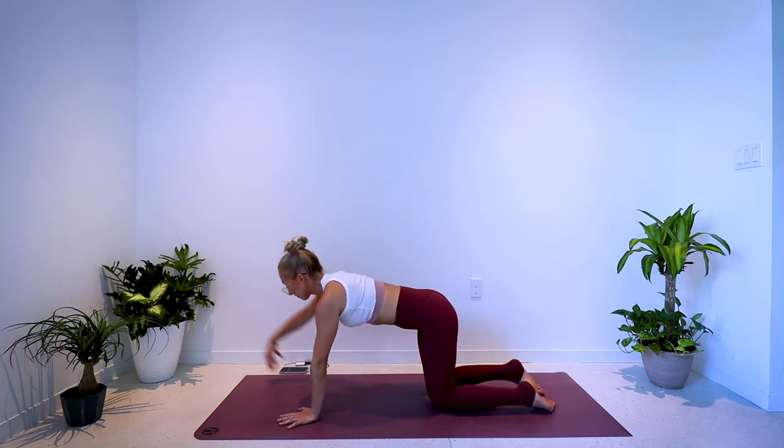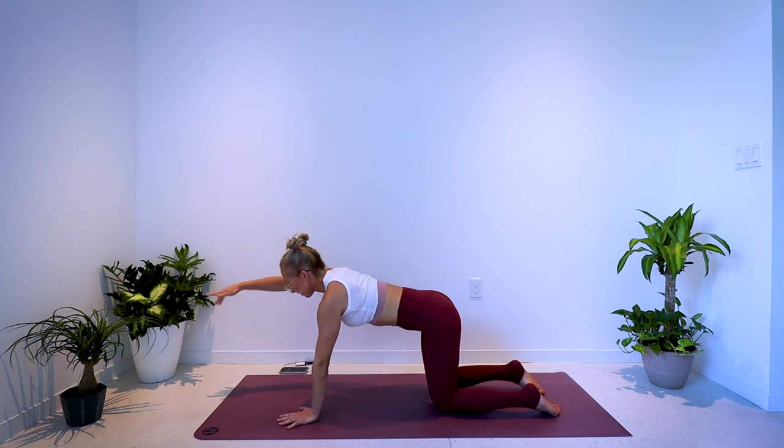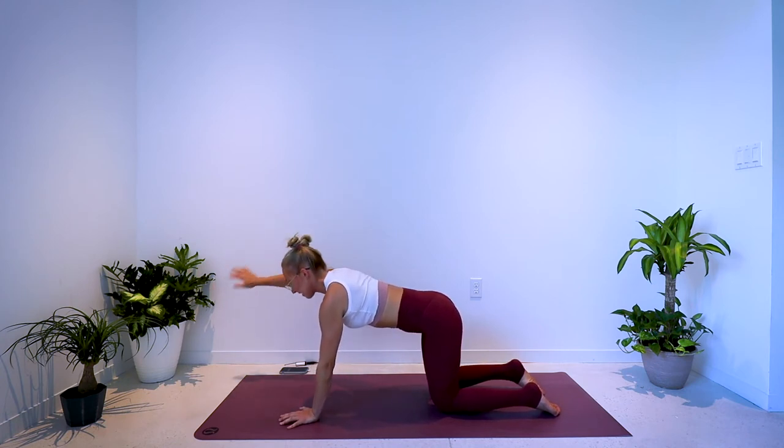We'll start right now. Reach the right arm forward, pull the elbow down, then reach forward. Pull, reach. Exhale, inhale. Little bend in the left elbow — try to avoid locking that elbow out.